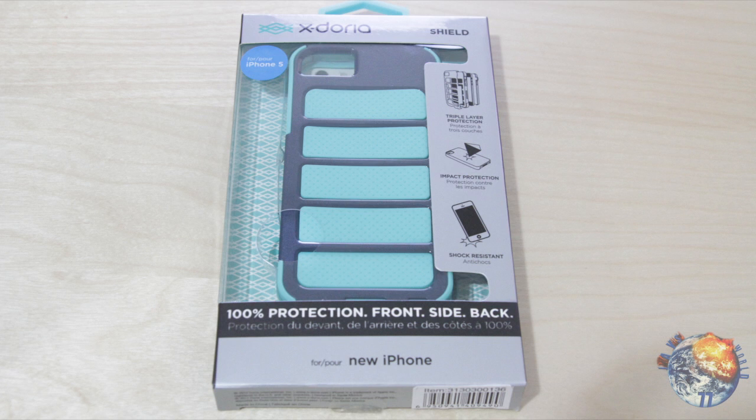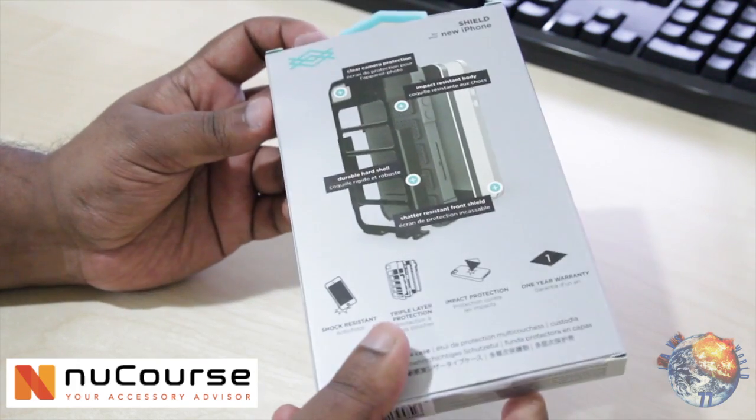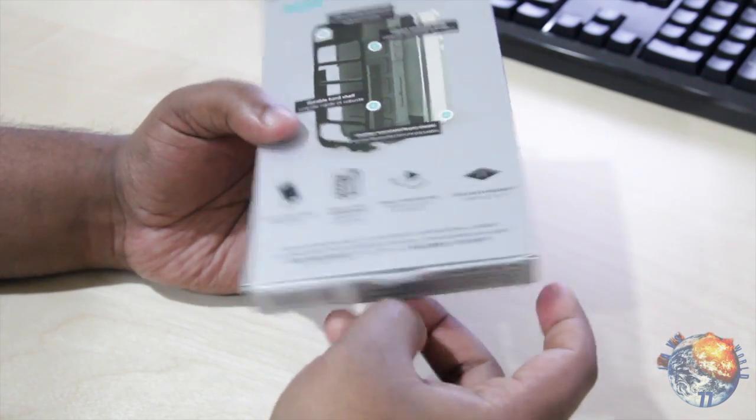Today we're going to be taking a look at a product from NuCourse. We have the X-Doria Shield Hybrid Case for the iPhone 5, and it comes in a couple of varieties of colors — Ash Gray, Aqua Ash — and this will retail at $39.99. It comes in this packaging as you guys can see here.